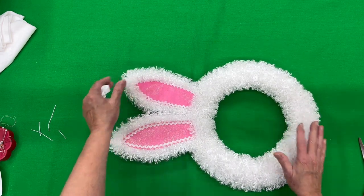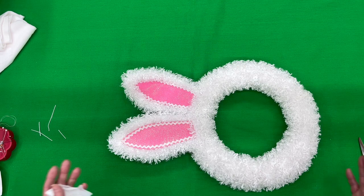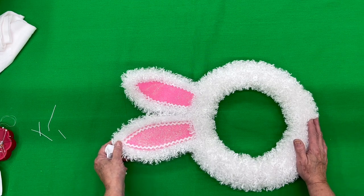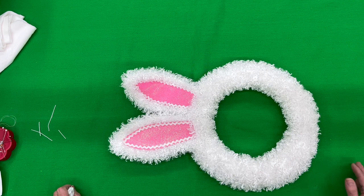Our little bunny head is done. I hope you'll watch our next video — it's going to be on how to make the bunny feet. I hope you'll enjoy making the whole bunny. Please go to probothehand.com — all of this is free, and I sure hope you'll enjoy it. Make lots of bunnies, and bye for now.